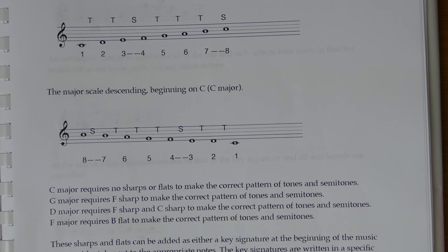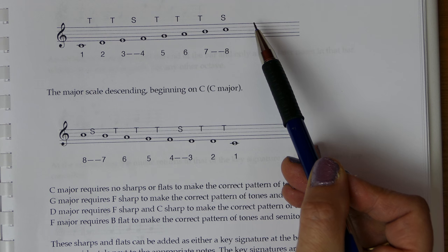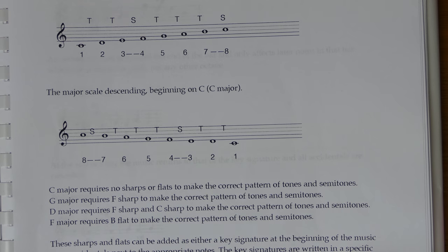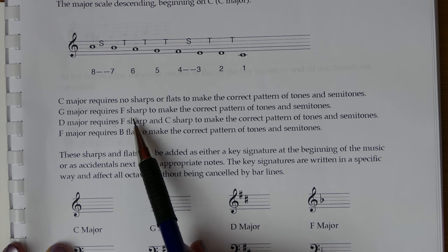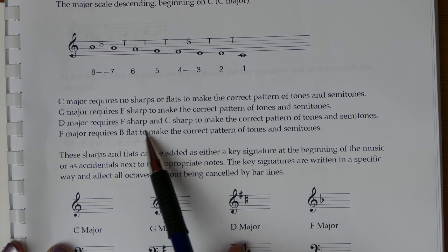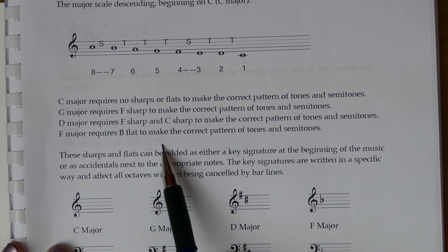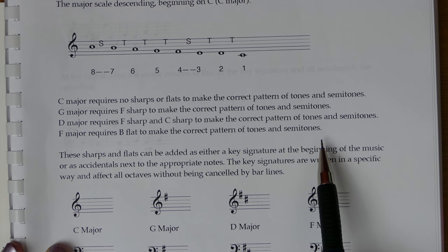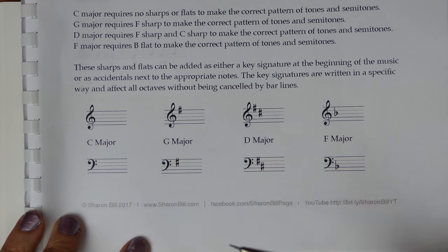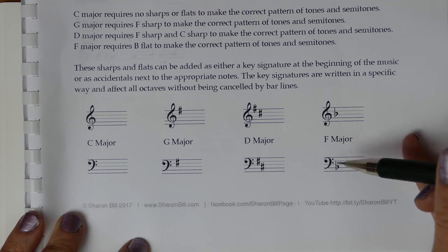Don't forget to reverse the pattern when descending. As we move to different notes — from G to G — in order to maintain the correct tone/semitone progression, we need to alter a note: F becomes F sharp. That's why G major requires F sharp. D major requires F sharp and C sharp, and F major requires B to be flattened. So: C major has no sharps or flats, G major has F sharp, D major has F sharp and C sharp, and F major has B flat.